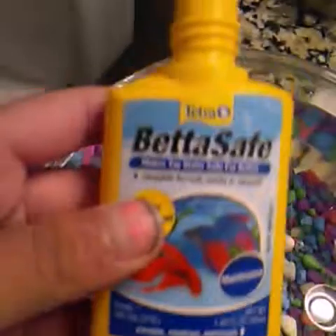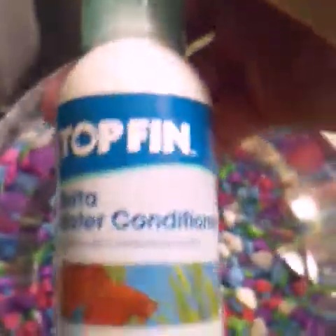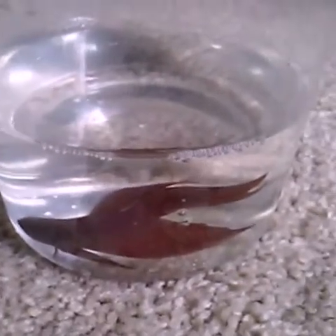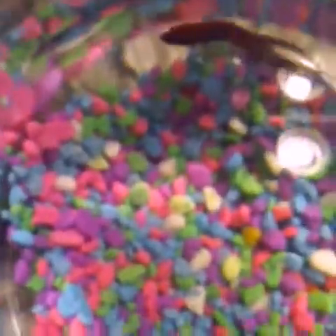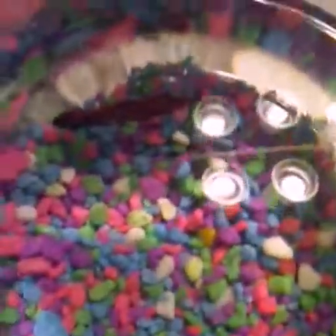I just have two of them — I have the Betta Safe maintenance thing and the Top Fin betta fish water conditioner. I'm going to use this one and just follow the instructions on the back to add the chemicals. Now here's Bo, and I'm just going to add him into his fish bowl. It's also a good idea to add plants to any betta fish tank, so I like to add plants.